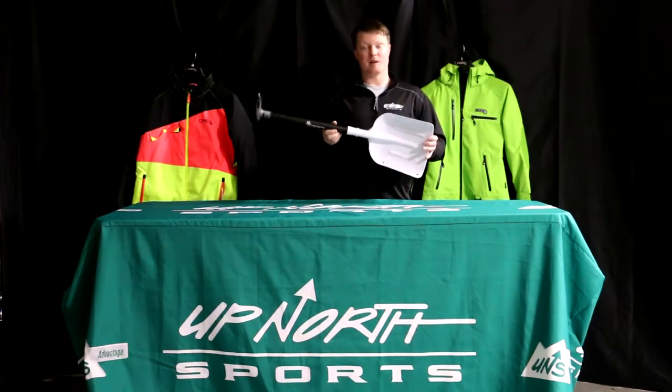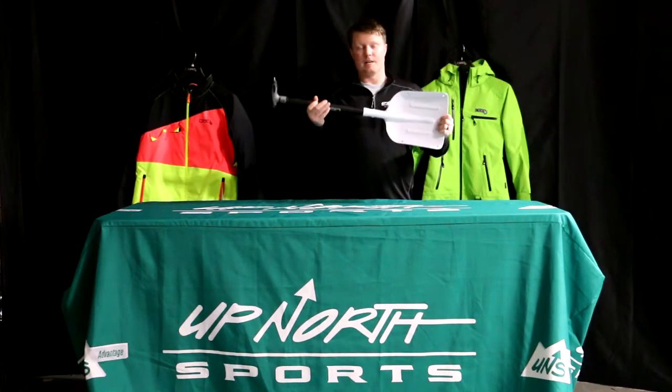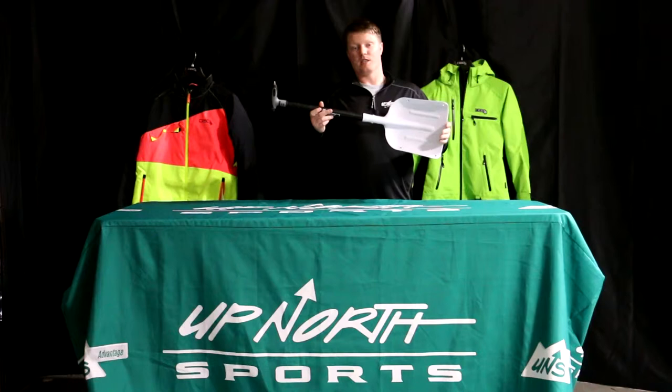I've used this shovel many, many times because it is feature packed. And I know a lot of other guys that use this shovel too. I'm going to show you why it's so awesome here in just a moment.